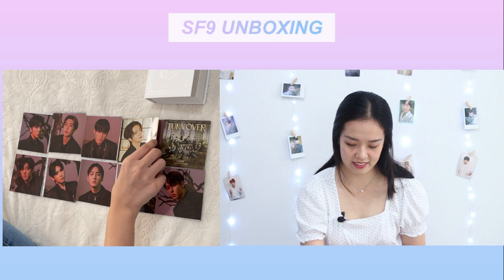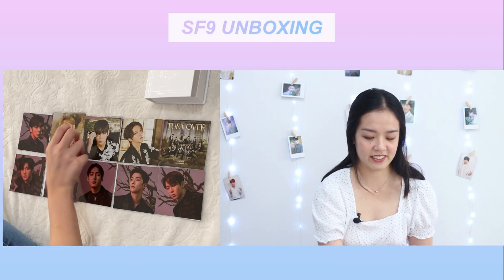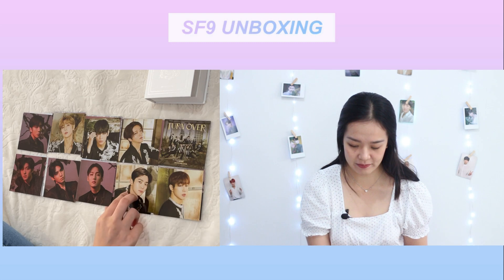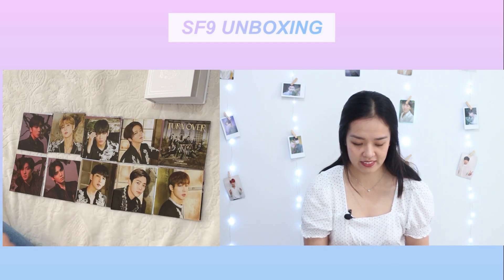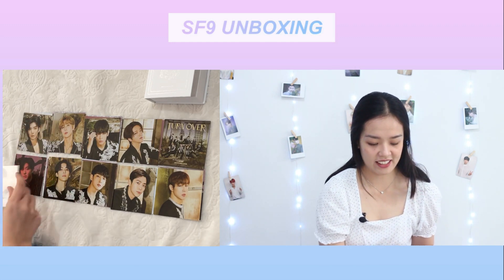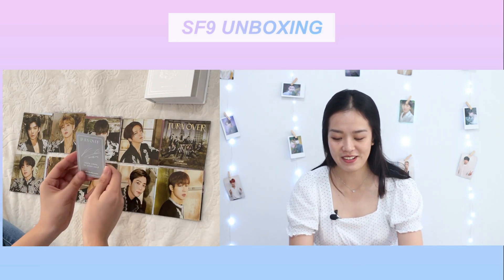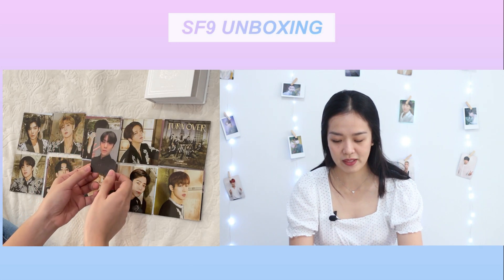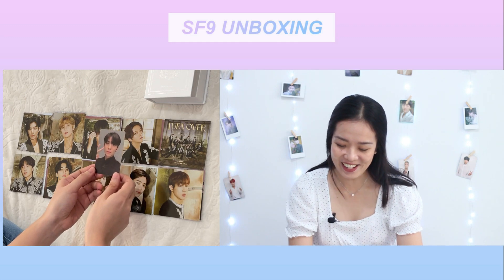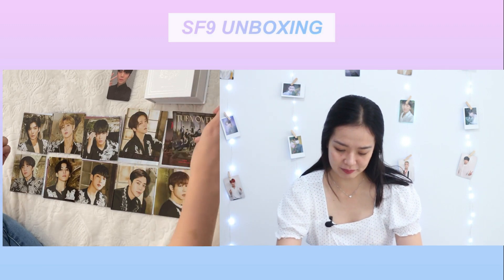This is so — Youngbin, Inseong, Jaeyoon... Okay, so that's it for the photo cards. They look so good, you guys!